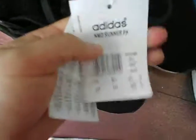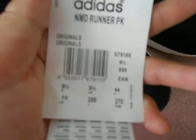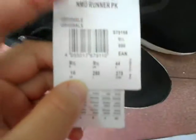And this is the Adidas logo tags. Let's see in detail, closer. It is the size — size nine and a half. Okay, it is not clear, sorry.